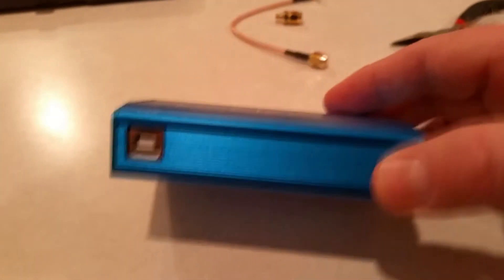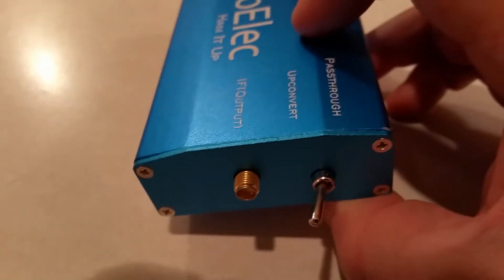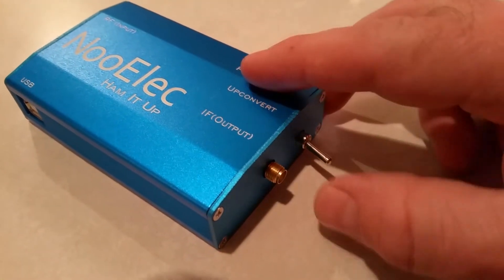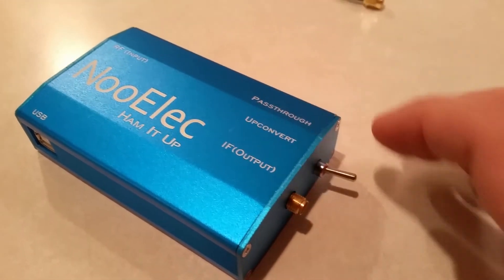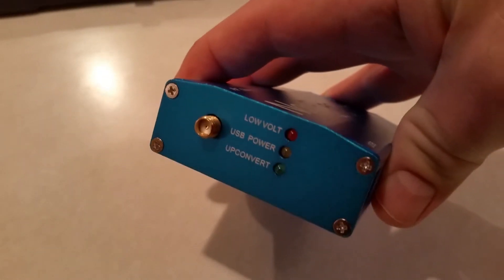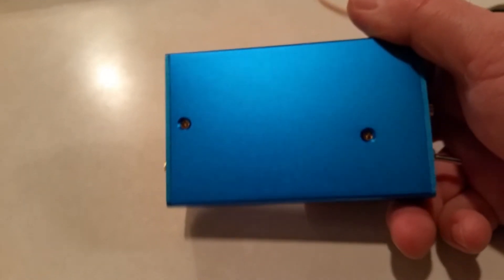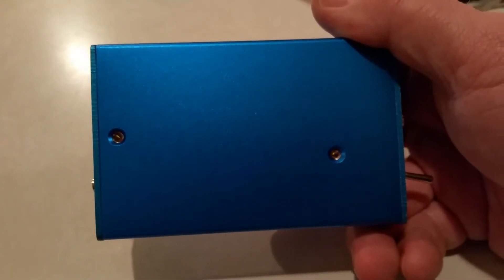Here we have everything assembled. There's your USB connector, and I believe that's the RF output on this end. Here's the pass-through switch - to the right it's pass-through, to the left it's up-convert. You can see the screws in the end. Spinning it around, we've got the RF input, indicator lights for low voltage, USB power, and up-converter. If we turn it over, you can see those holes that line up with the standoffs, but there were no screws supplied to keep the board in place.